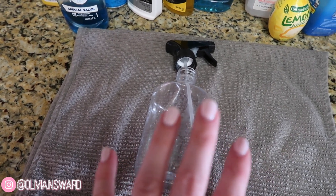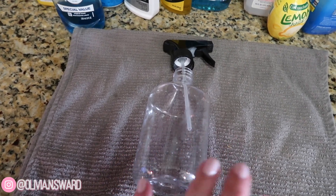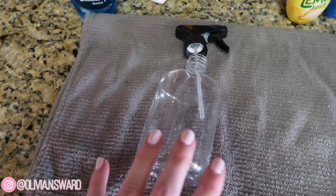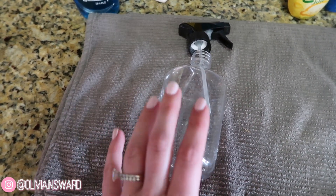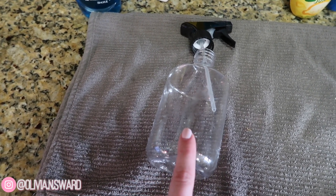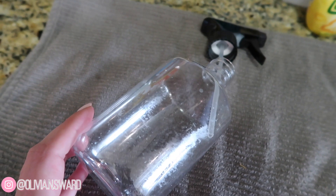You guys recommended things from Goo Gone to rubbing alcohol, lemon, lemon essential oils, Spot Shot, WD-40, and so many more. I decided to test everything I had on hand just to see what works, and I'm gonna be sharing that with you today. If you want to see which product worked the best and the fastest, make sure to hit that subscribe button and keep on watching.